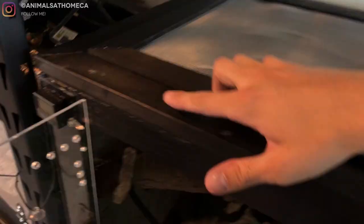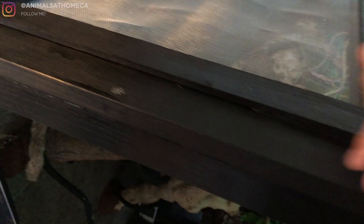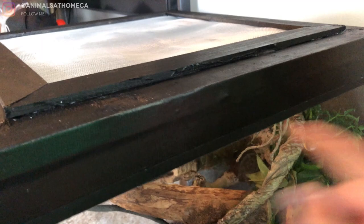Three screws are in — one, two, three — so that's actually screwed right into the base. And then there's the tape. It doesn't look amazing, but it kind of blends in pretty well with the rest of the enclosure. It is on really well; you cannot lift this off. Pretty happy with that.